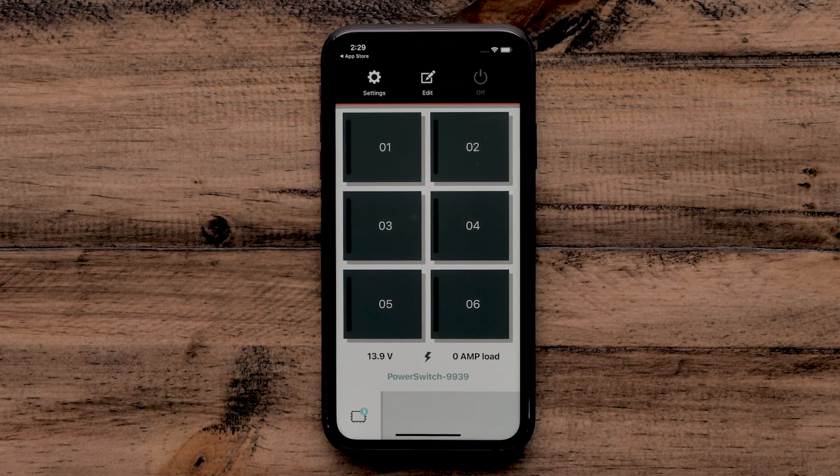Next, we will see the main app dashboard. The devices will automatically connect in the future when they are turned on and within range.